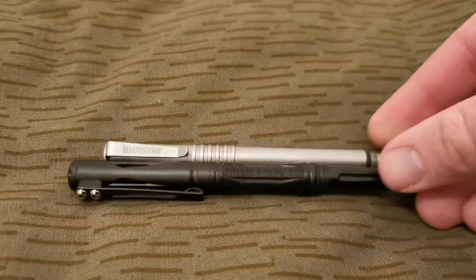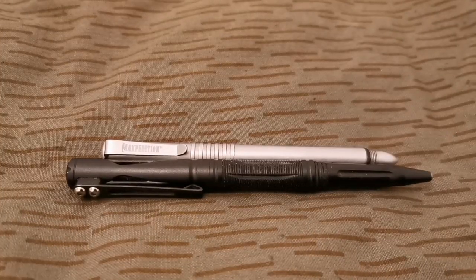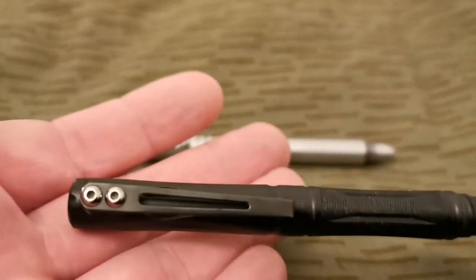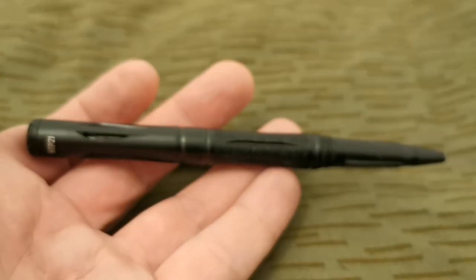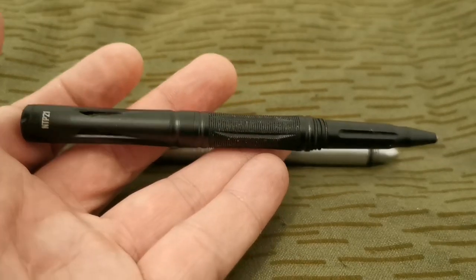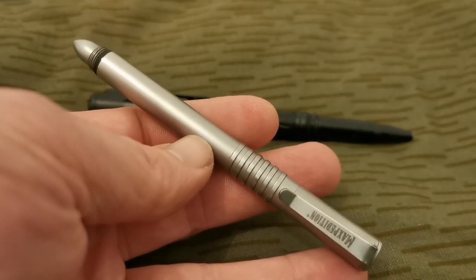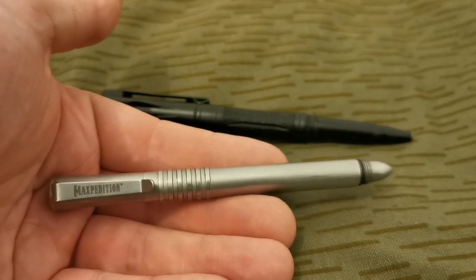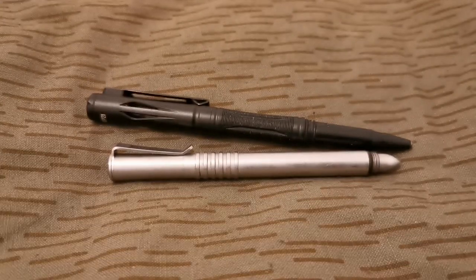So pens — got two, don't carry both at the same time, I'm just going to change them daily. Today I had the Nightcore NTP 21 — awesome pen. Tomorrow I'm going to have the Maxpedition Spiccata in stainless steel, which is one of my favourite pens of all time. Heavy, loads of quality, and really comfortable to write with. So that's the pens.